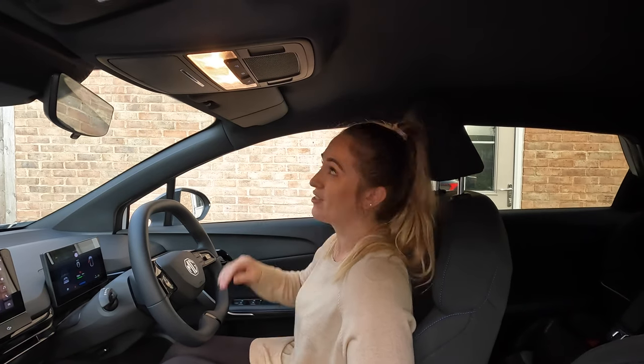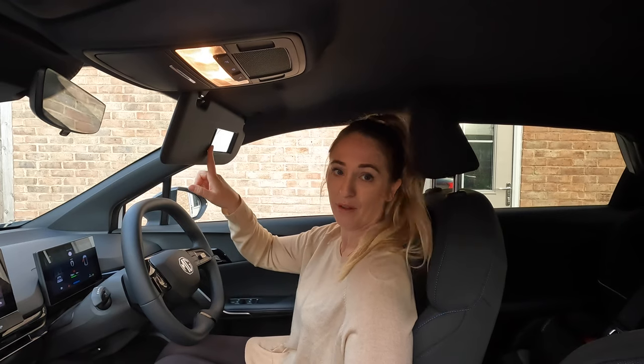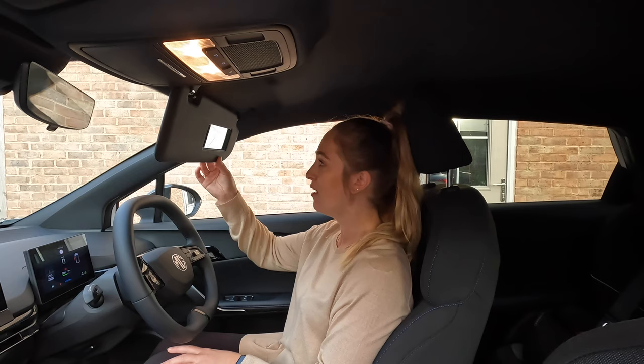Another question: does the car have vanity lights? No it doesn't. We've got vanity mirrors on both visors — both the passenger and driver side — but there are no lights.